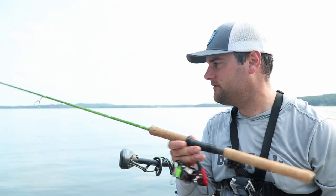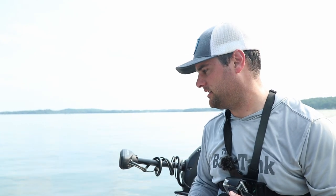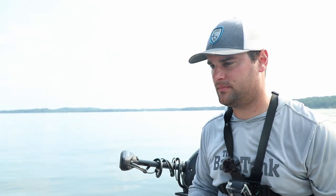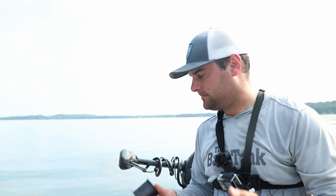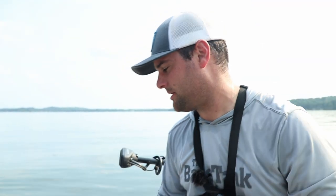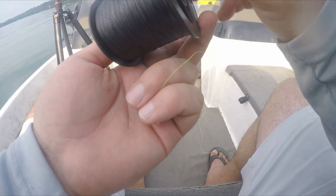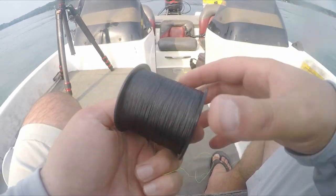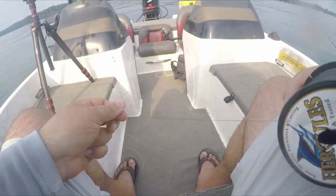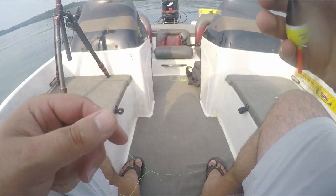My slip bobber setup is an eight-foot ACC rod — it's my go-to slip bobber setup. If you're going to tie a slip stop onto line instead of using a yarn stop or rubber bobber stop, some people are going to disagree with me on this, but I recommend braid. You can use whatever you've got, to be honest with you, but I do recommend braid. Mostly because it's a little bit bulkier and it's going to act more as a stop.